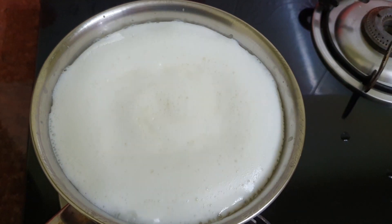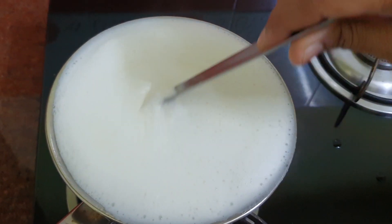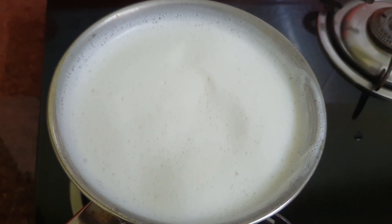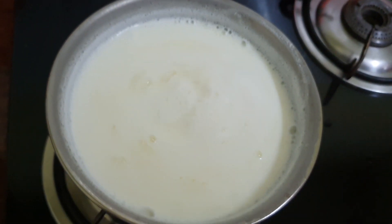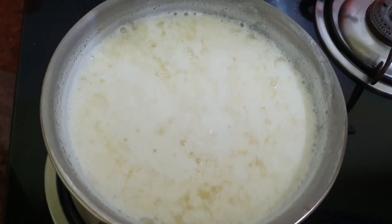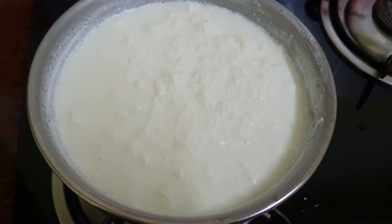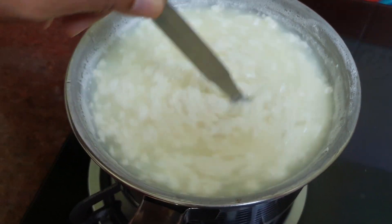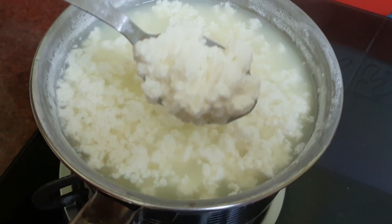Once the milk boils, take it off and let it cool for 5 minutes. Now slowly add the lemon juice little by little so that it will curdle the milk. It may take a few minutes for the milk to curdle. If it does not, just reheat it for a while. Make sure you don't boil it — that will make the rasgullas hard.